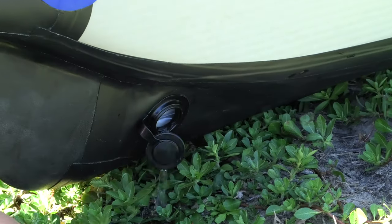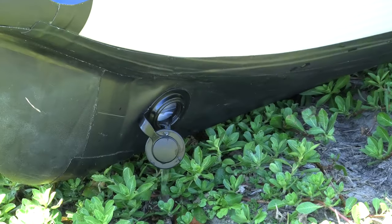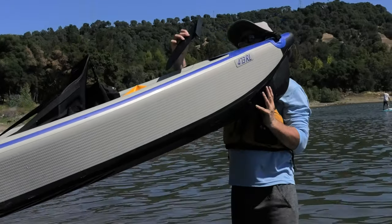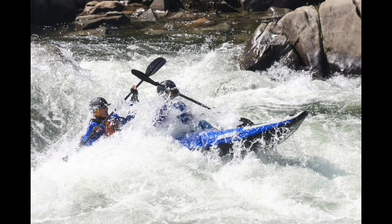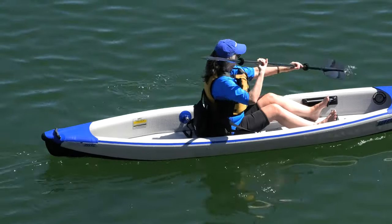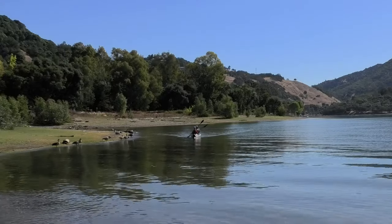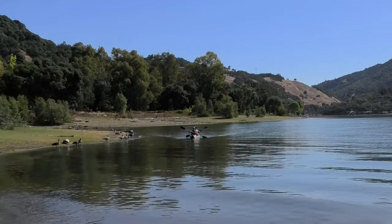Draining out accumulated water and packing up is quick and easy. For white water, we use a 380x Explorer. I'd recommend paddling to anyone as a form of exercise and connecting to nature.